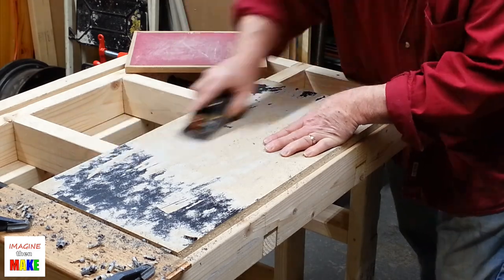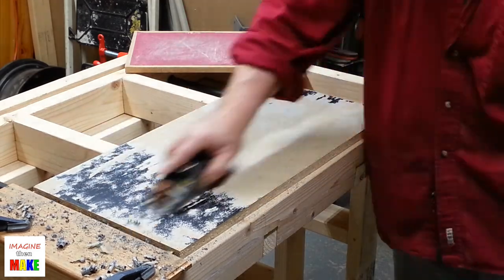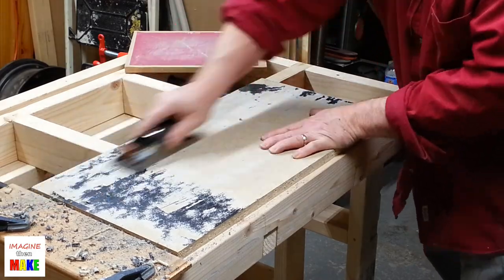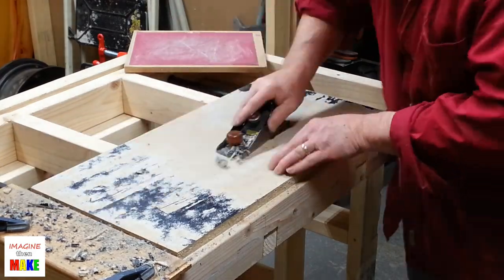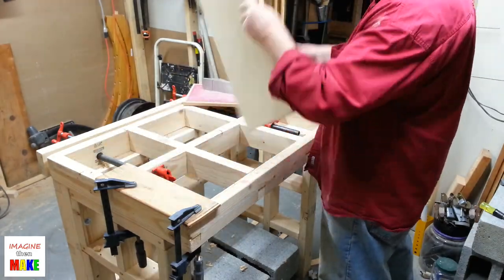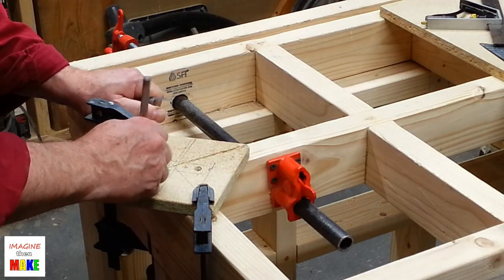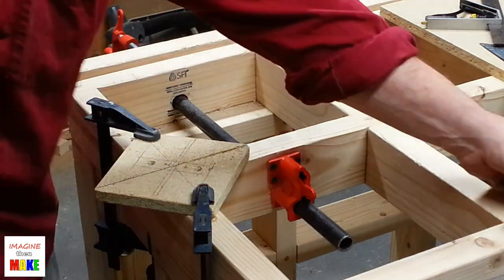This was a piece of particle board from a really inexpensive put-it-together-yourself kind of piece of furniture — I think it was part of a dresser. Here's the particle board all cleaned up. This square piece is left over from a previous project, which is very convenient because it's already in the shape of a square.